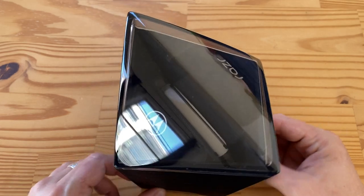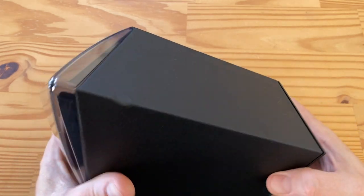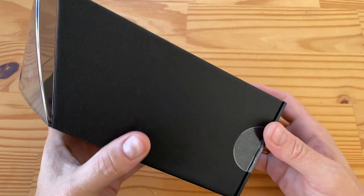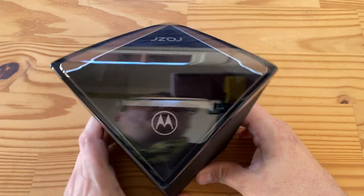This box is pretty bonkers so I kind of wanted to show it to you. It is this crazy weird shaped monolith type thing. The original box you could recycle as a speaker stand, so I wonder if that's the case here too. So let's open this up, shall we?